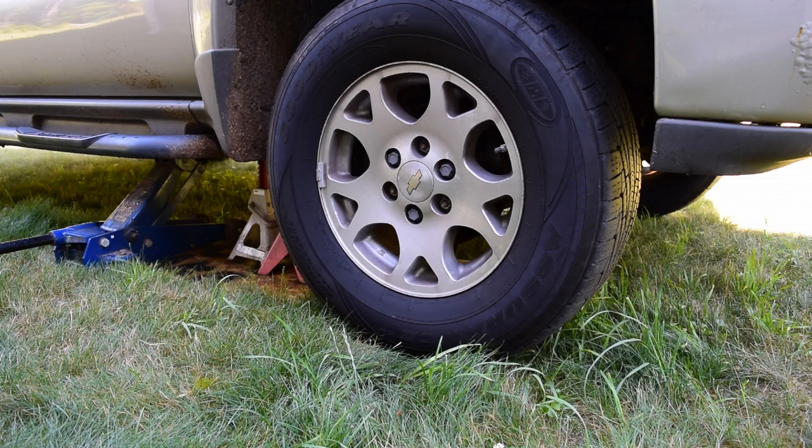One last thing before I start taking the wheels off: I've gone ahead and sprayed down all of the nuts and fittings that I'm going to be taking off with PB Blaster, and I've done that a couple of times. I started even maybe about two weeks ago — I got under there and squirted everything down, letting it soak in every three days or so up until now, to help break up some of the rust and make things a little bit easier to remove.